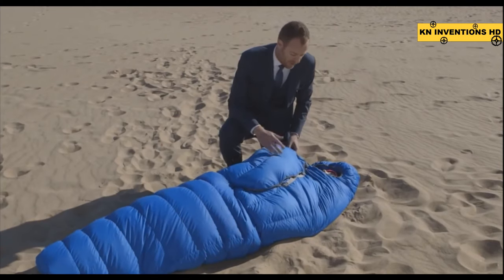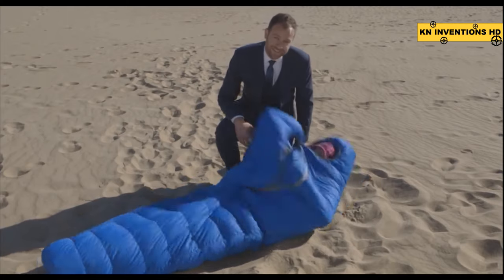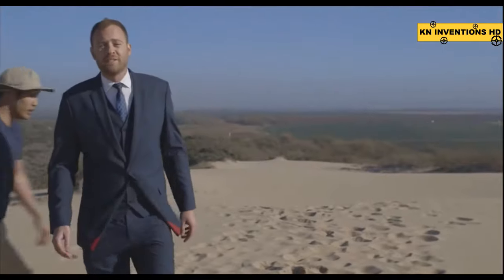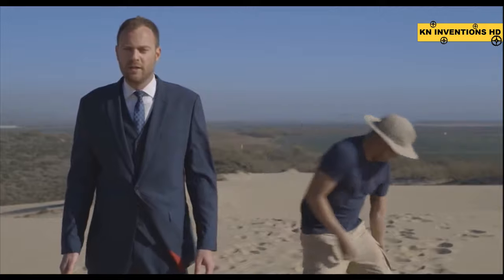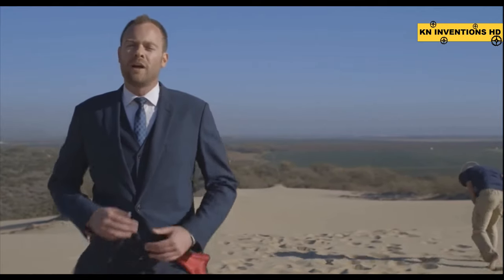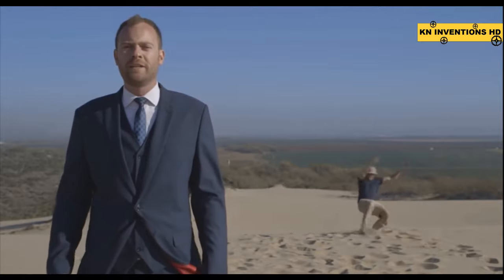Eliminating the most annoying part of sleeping bags — zippers — is just the start. We did more than just eliminate zippers. We tackled another sleeping bag issue: what we call Comfortable Temperature Range, or CTR. It basically boils down to a bag's ability to keep you comfortable in a variety of weather conditions. Think of a zero-degree bag an hour after sunup in the summer — it gets hot mighty fast.